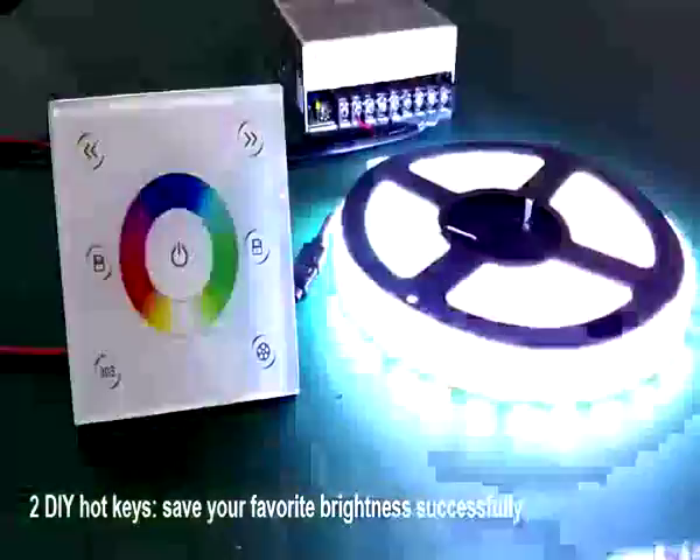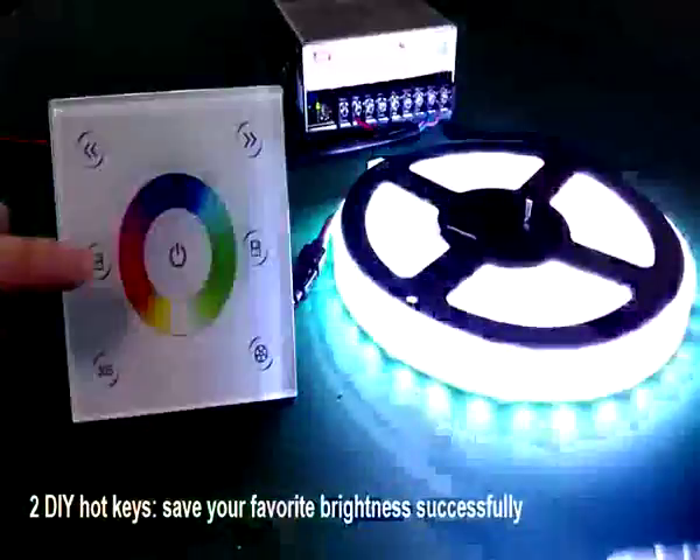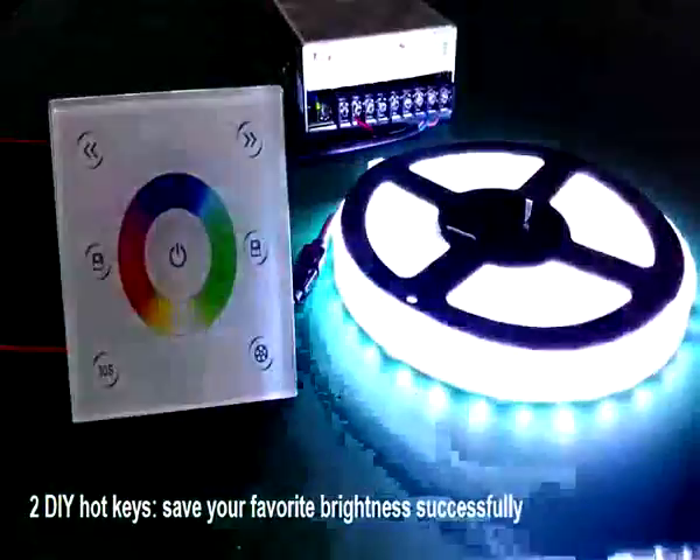After selecting your favorite mode, press the DIY key to save it. When the indicator light flashes, it means the color change mode has been saved successfully.